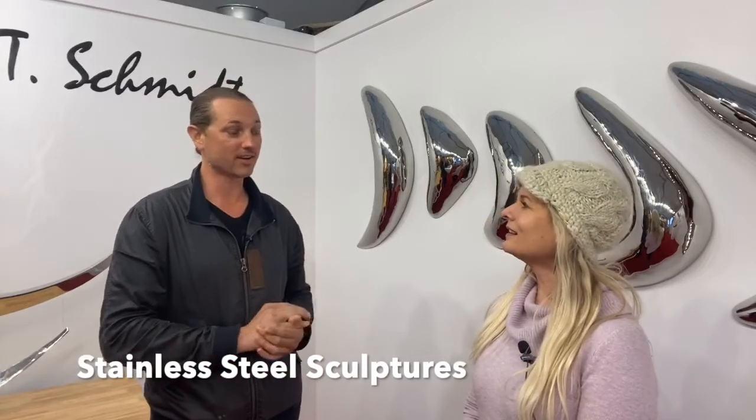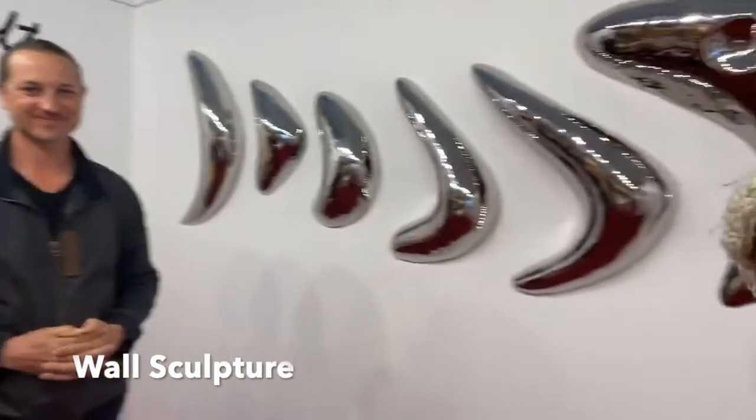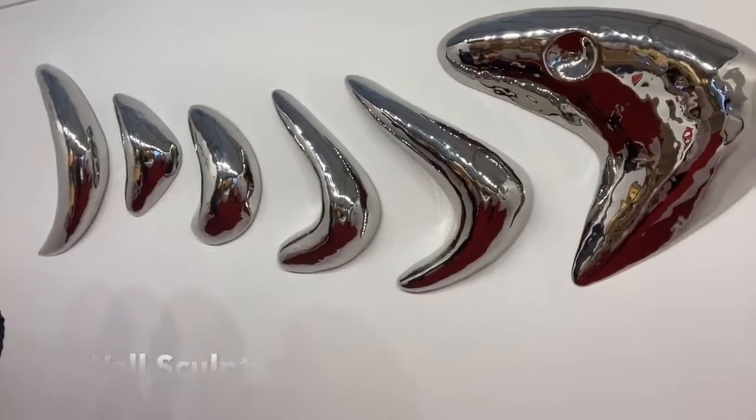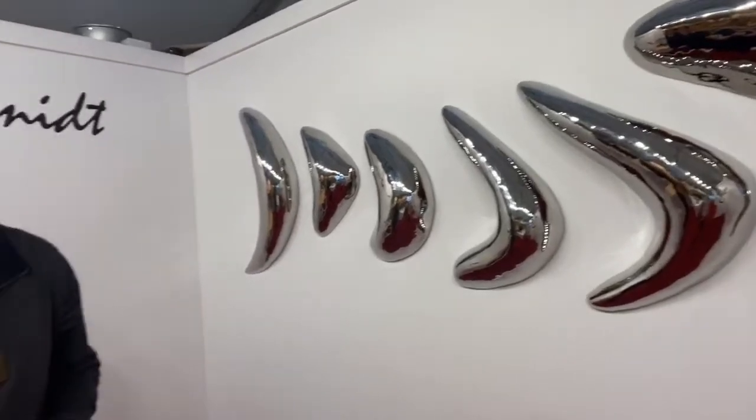He transitioned from bronze into stainless because stainless holds a polish. He incorporated his business back in 2002 doing landscape sculptures and water fountains. He points out a wall relief piece — a finish and style you really don't see often.